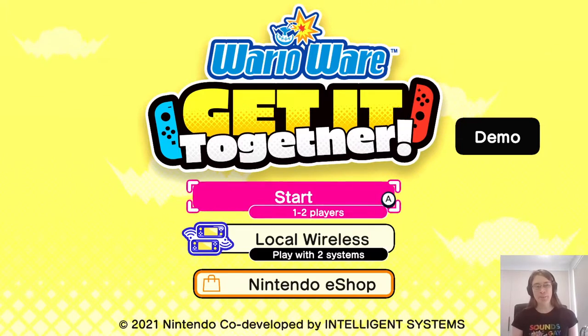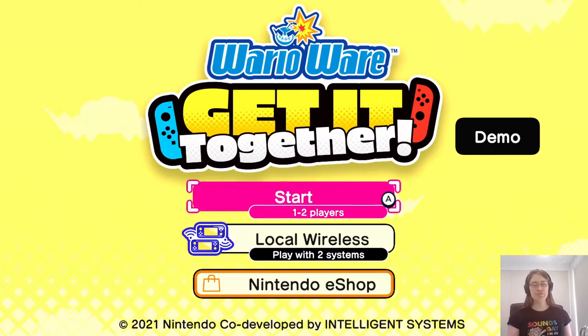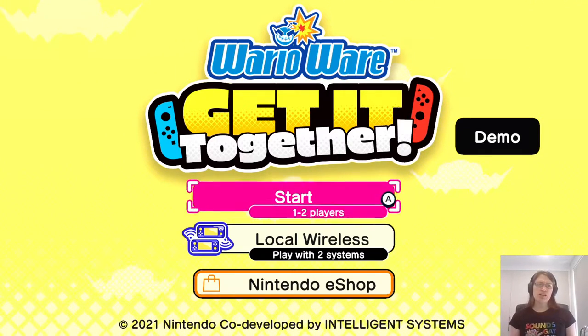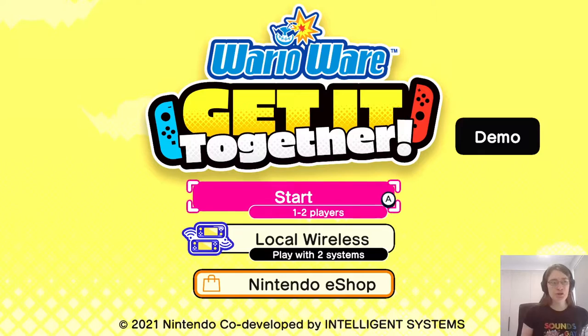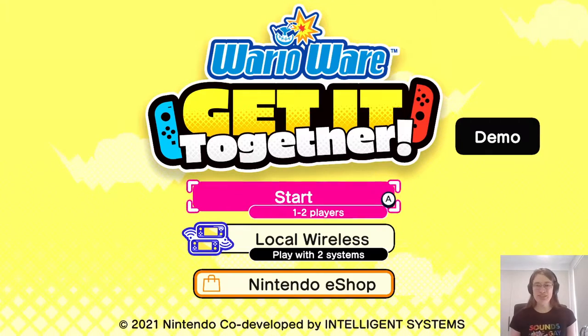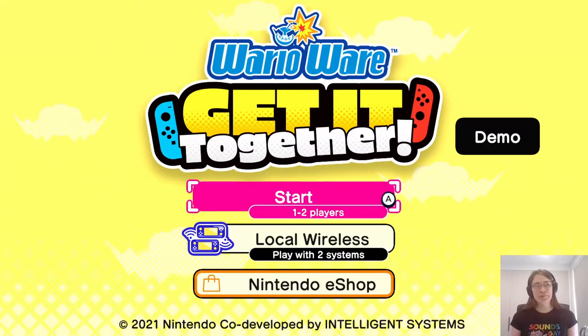In previous WarioWare games, they released the original GBA Mega Microgames on GameCube with multiplayer, but the micro games themselves were designed for single player, so it was each-player-takes-a-turn kind of thing. This one actually supports cooperative play where you're both playing in the same micro game at the same time. I only have me here so I can't go into two-player mode, but you'll be able to see how it's possible based on the changes they've made to the formula.